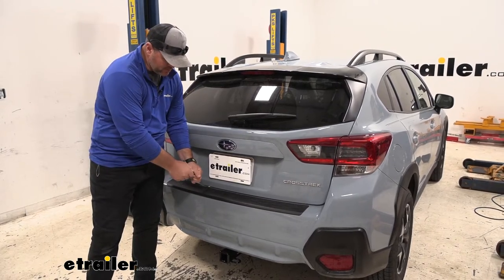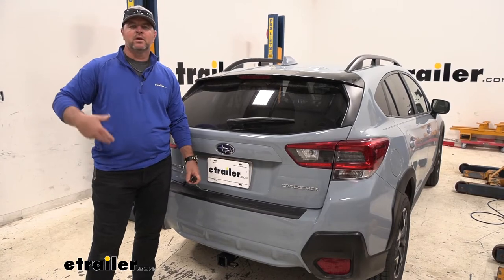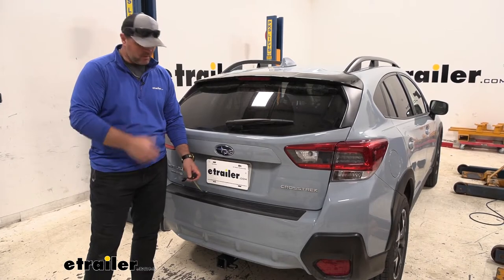This is going to give you your four-pole connection, so it's going to give you the proper lighting functions so when you're towing a trailer, your trailer receives those light functions from the vehicle.